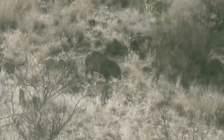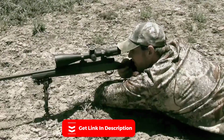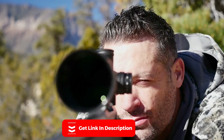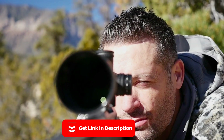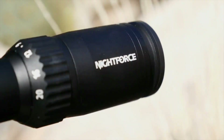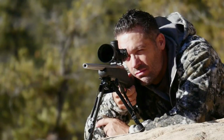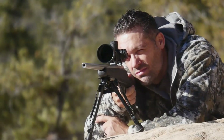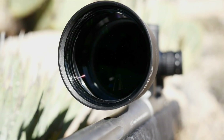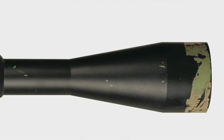Overall, the Nightforce SHV 5-20x56 rifle scope is an excellent choice for long-range shooting and hunting. Its high magnification range, large objective lens, and reliable features make it a top contender in its class. While it may be on the pricier side and may not suit every shooter's preferences, it's certainly worth considering if you're looking for a high-quality and reliable rifle scope.